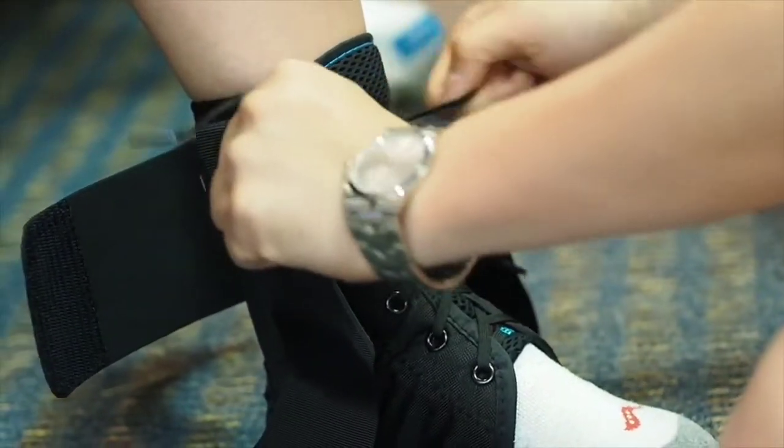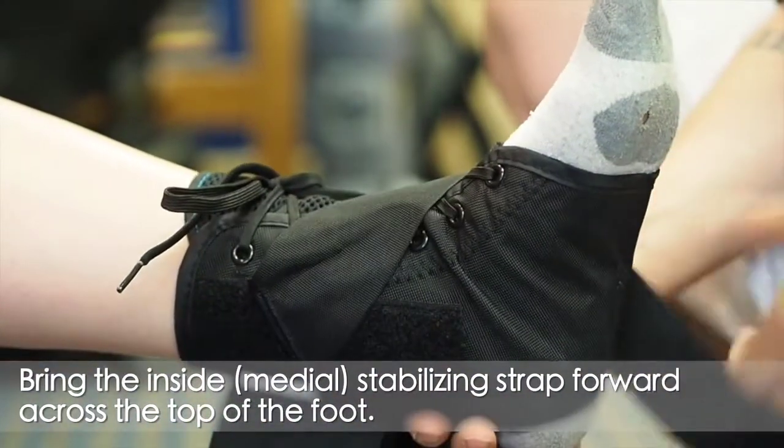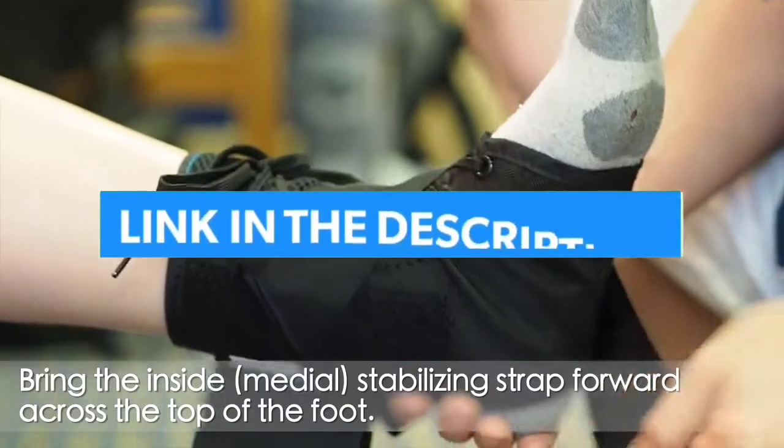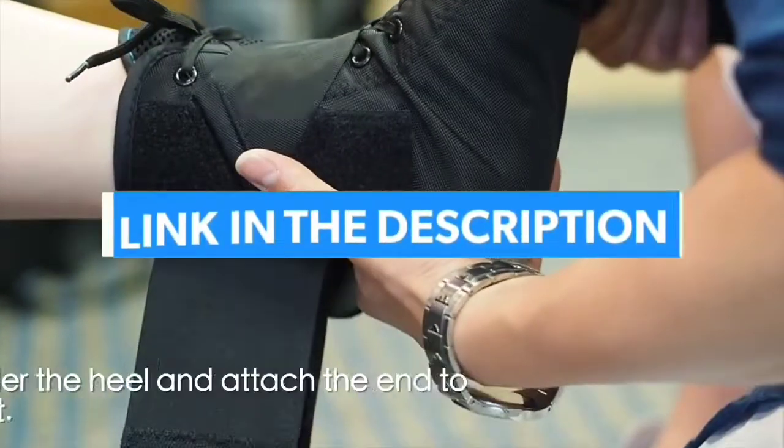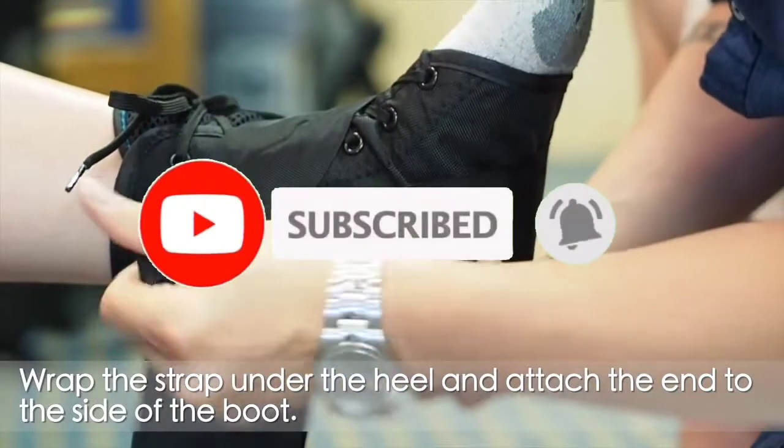That's all for the top 7 best ankle braces for basketball. The links to all products are given in the description, updated for the best prices. Subscribe to our channel for more videos. Take care, bye.